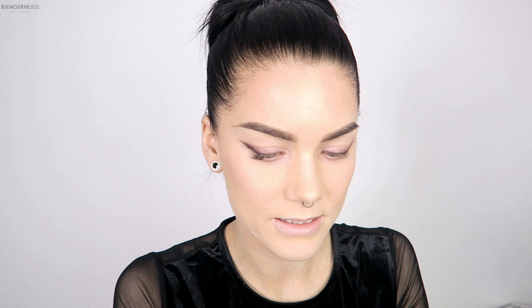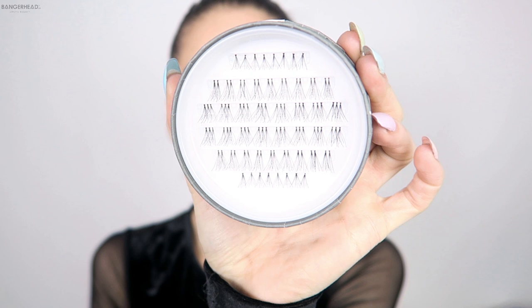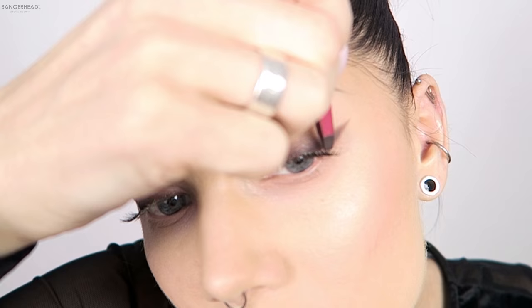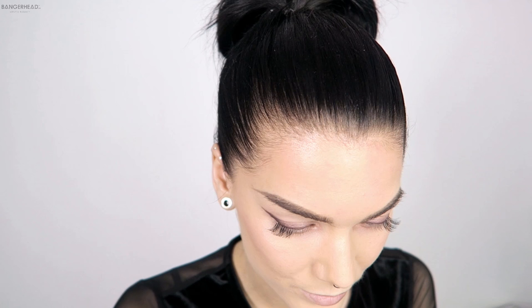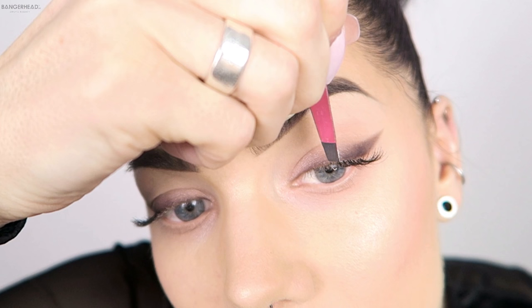The band is transparent so you can't really see it. The double ones are a little bit longer, so I'm going to go for them in the outer corner. Now I'm going to go for the smallest ones — the single ones — and put them where I want my own lashes to meet up with the single lashes, so it becomes as natural as possible.